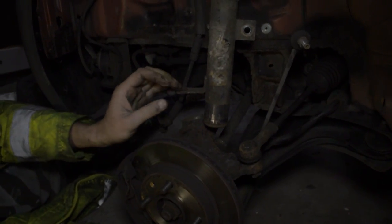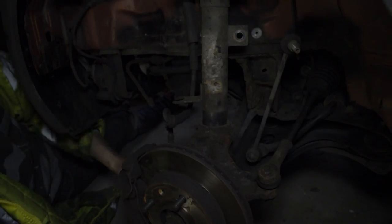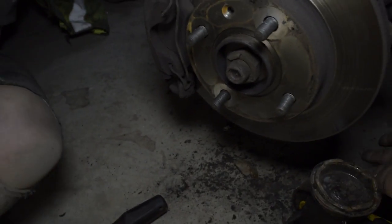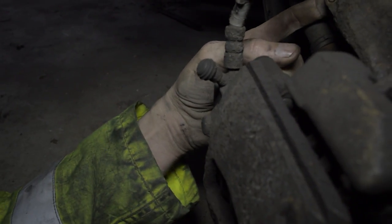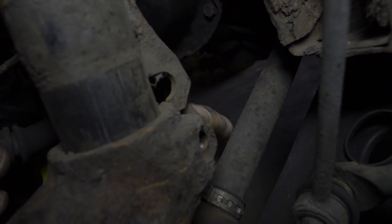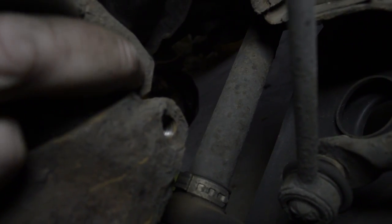We've taken the jack away which frees up the hub assembly. Now it's a case of getting the hub assembly onto the strut — with a little wiggle it goes back on. Here's our top tip: using a jack underneath the hub — remember, don't put it on the actual brake disc — jack it up slowly while shaking it. You've got to make sure that the locating thing at the back goes into the gap at the back, and the nut which we screw in from here goes through this hole which keeps it all in place.